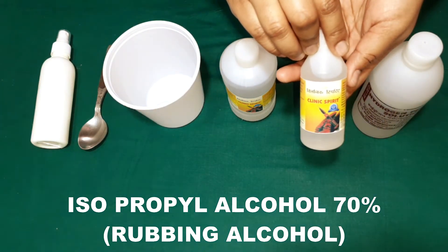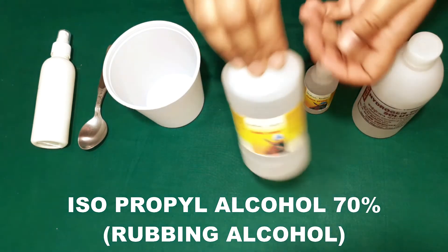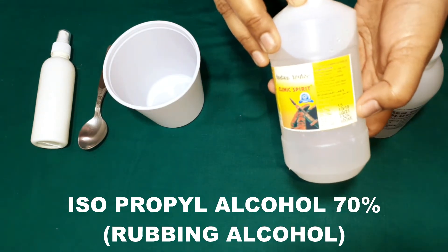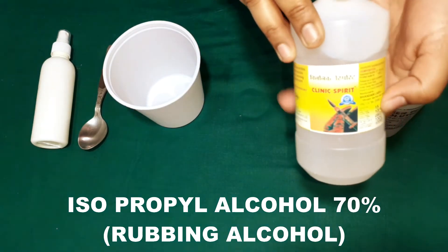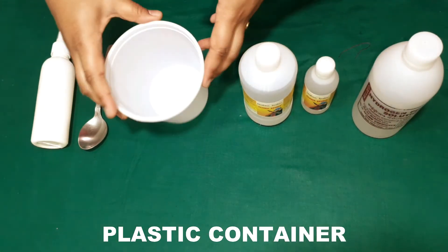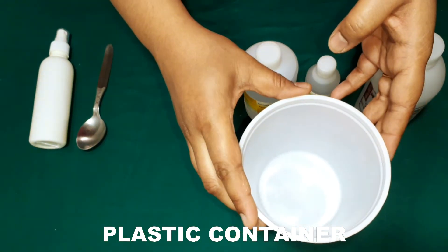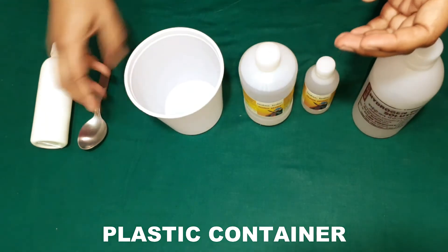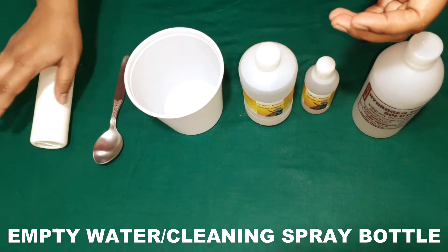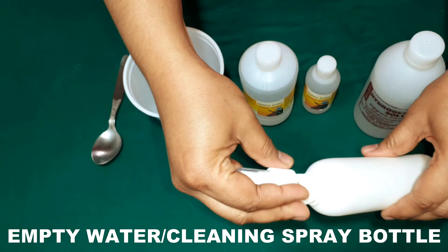I'm using a small bottle of 100 ml. If you want to make it in bulk or a larger quantity, you can use a bigger sized bottle, but today I'll be making 100 ml of sanitizer spray. I'll be using a plastic container which I have cleaned and sanitized. We'll also need a tablespoon and an empty water or cleaning spray bottle.